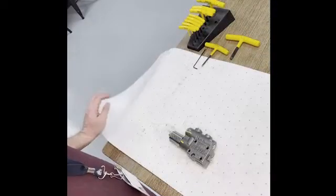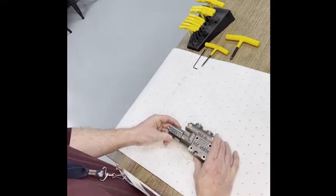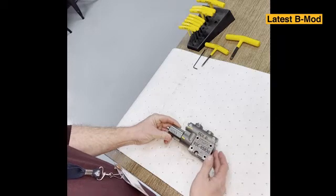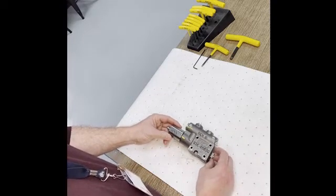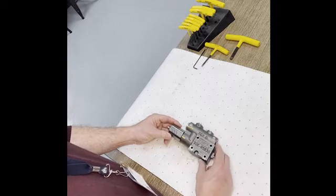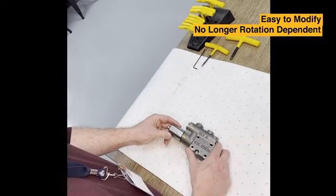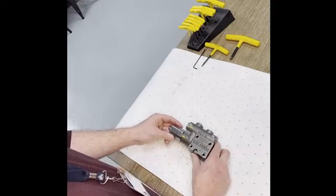Today we're going to be demonstrating how to convert the mechanical trawler on a P1 PD series pump. We'll be working with the latest BMOD version of the control, which has been updated and improved versus the previous AMOD controls. These latest controls have the ability to be quickly and easily modified to fit your customer's application, and they're no longer rotation dependent like the previous AMOD version.